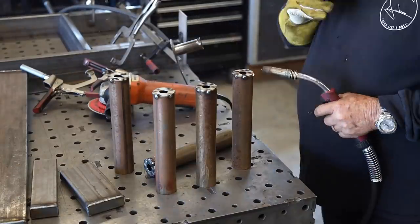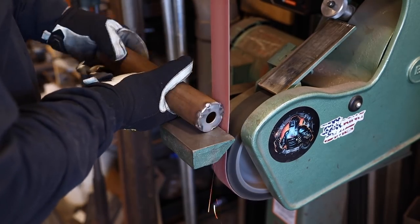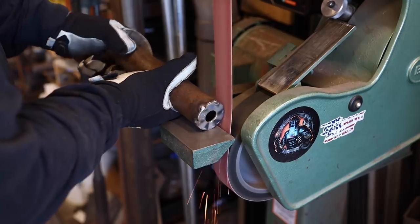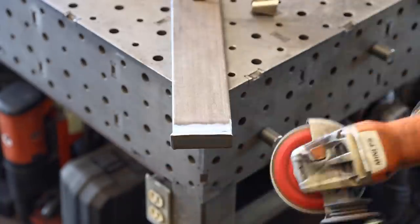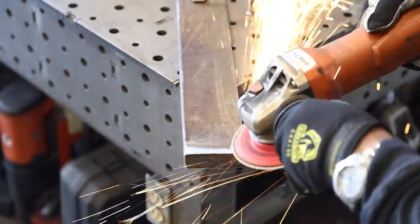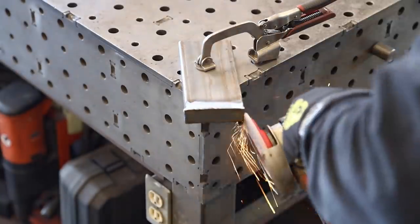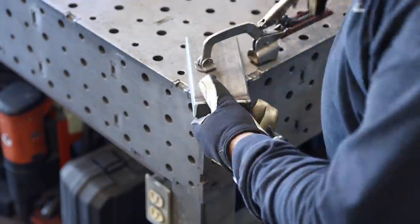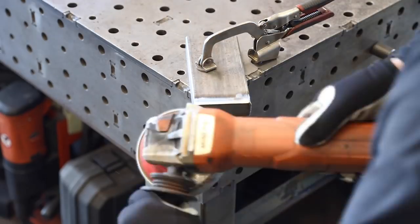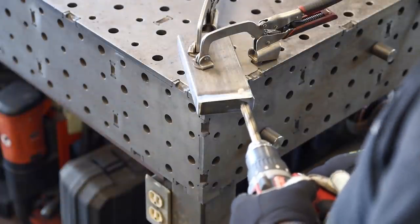Once I got those done, I went over to the bench grinder to clean them up a little bit, then finished grinding down the ends of the knife holders and the rack itself. Once I got it ground down, I also drilled a hole in the bottom for drainage — that's going to be the bottom.